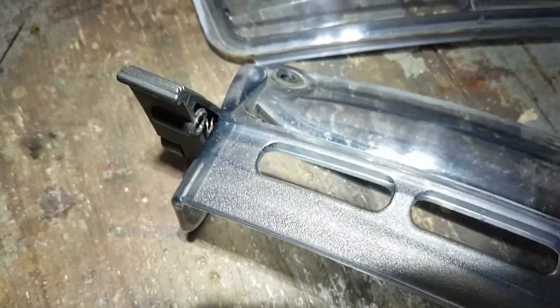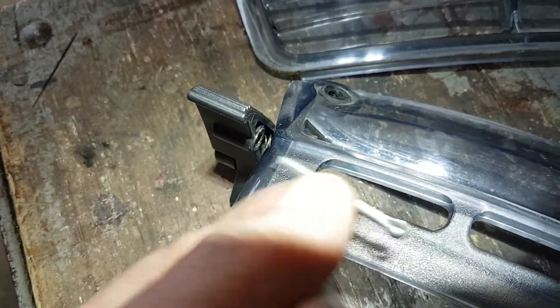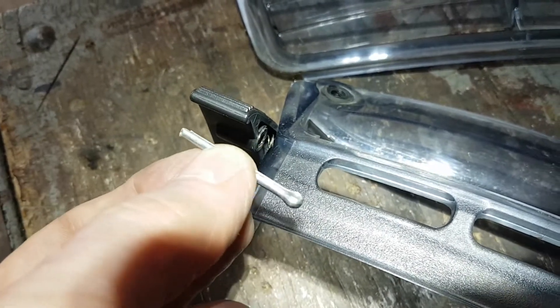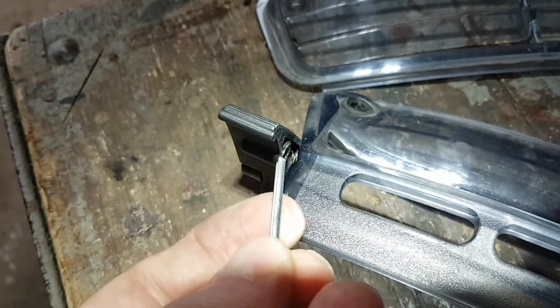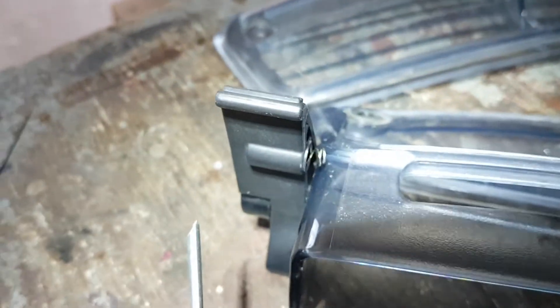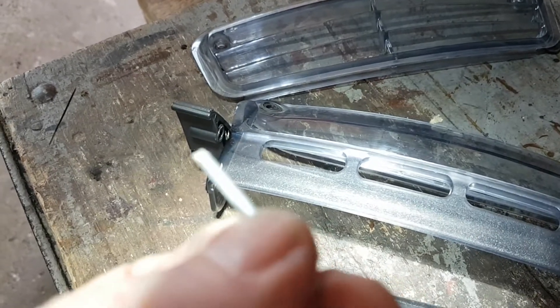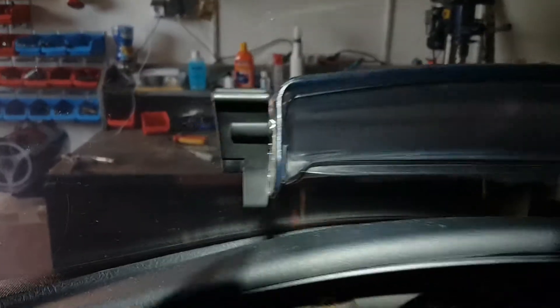I'm thinking if I take this cotter pin and cut it down to size and put it in there, it'll fit right in there. I've got my rounded side on this side right here to go in those holes. I'm gonna cut this cotter pin down a little bit so it'll fit into that little compartment right there and work together with that spring, to see if I can fix it without having to buy a new one.